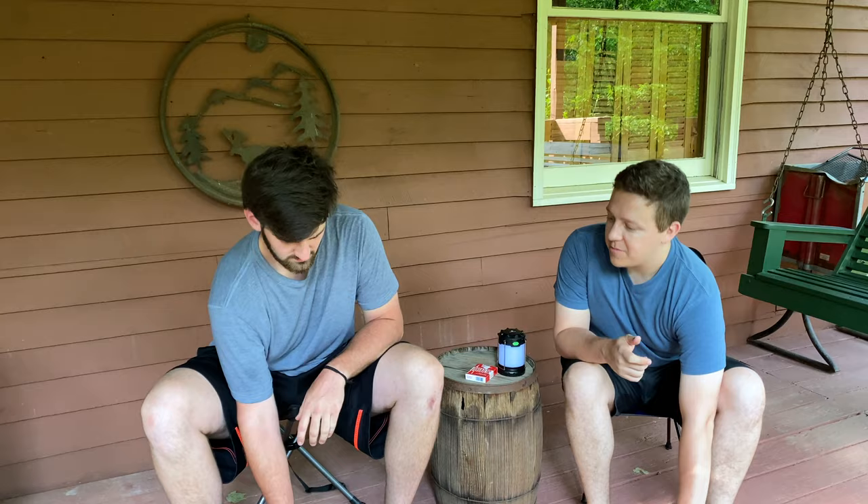Welcome back to Red Owl Reviews. This week we're talking about camping tables, specifically the Helinox hardtop and softtop tables.